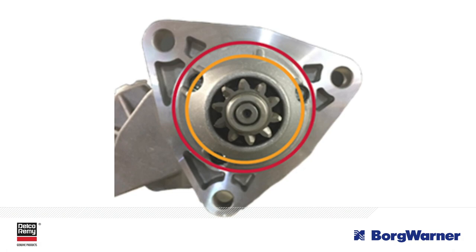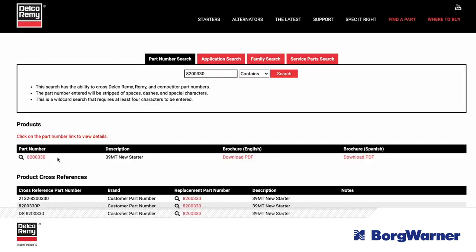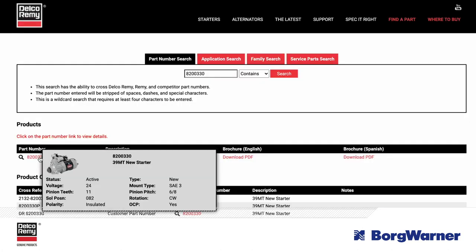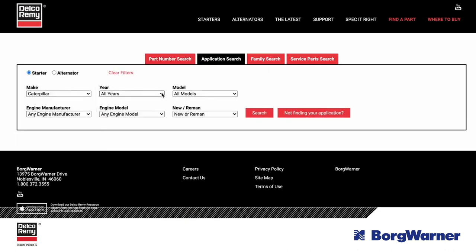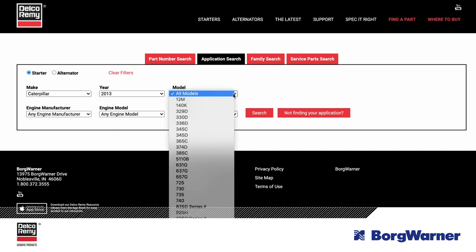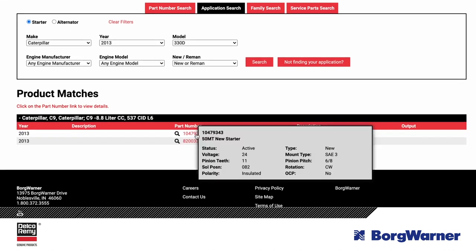When you go to replace a starter, you can quickly check to ensure you have the correct replacement part by visiting our online catalog. You can search by typing in the old part number or perform an application cross-reference. If you are working with an older application, conduct a quick check of the engine to make sure it hasn't been replaced.